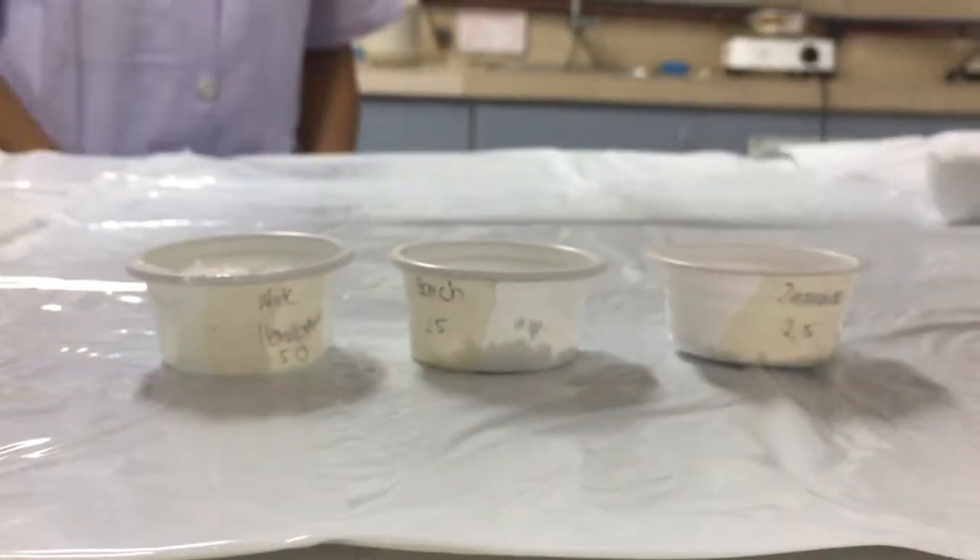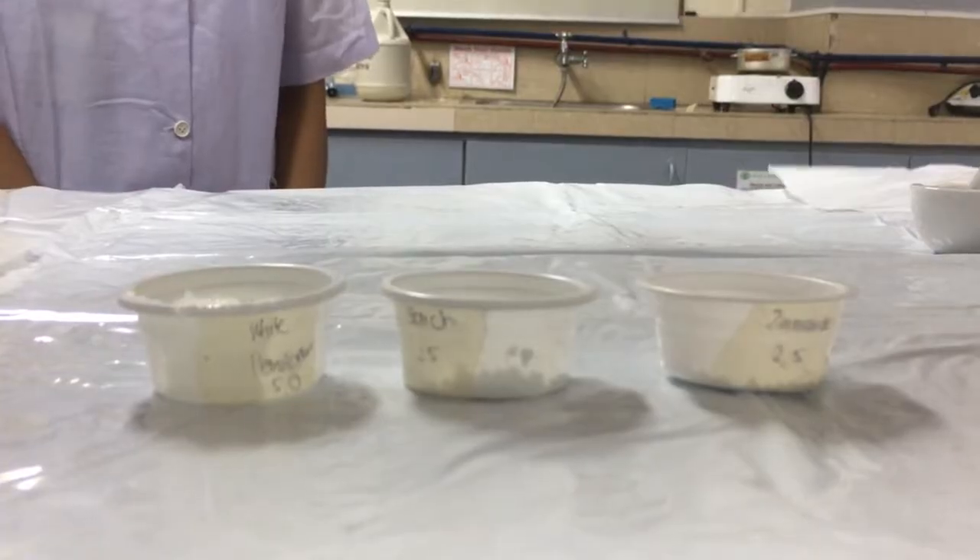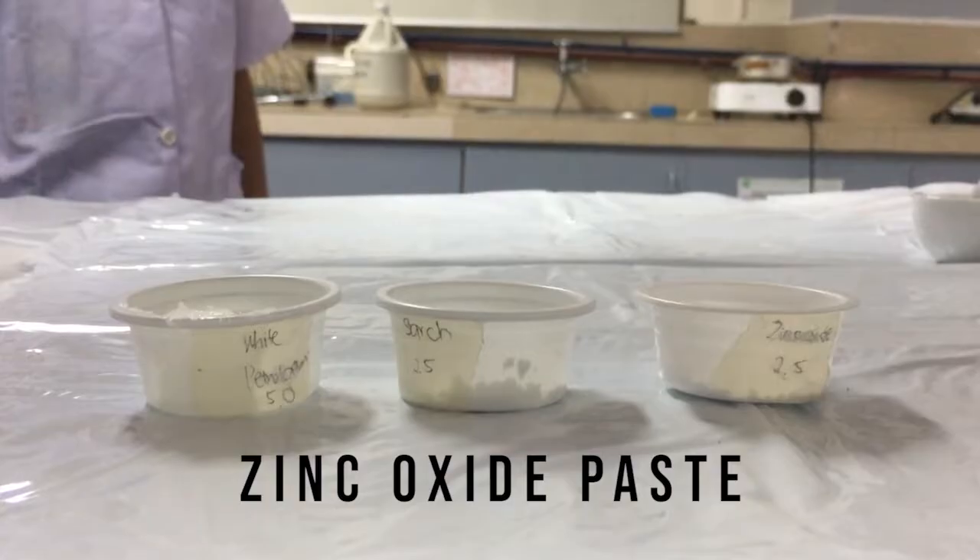Hello, Parmaids! And welcome to our channel, Parmily. In today's video, we are going to make a zinc oxide paste.